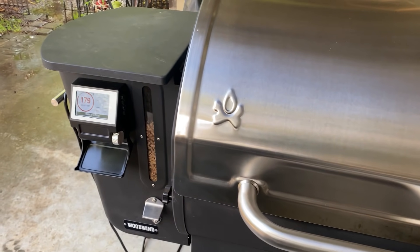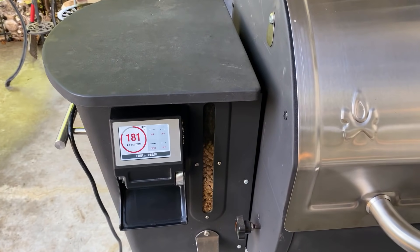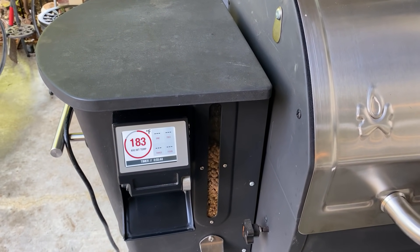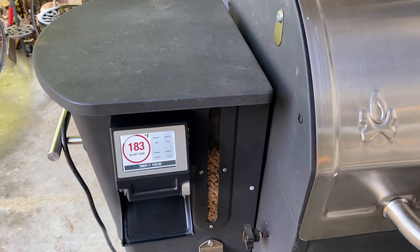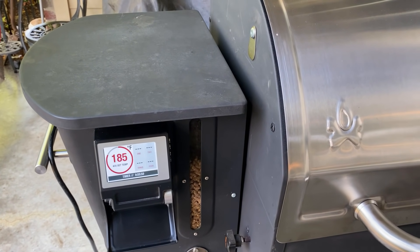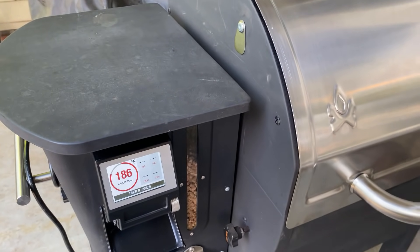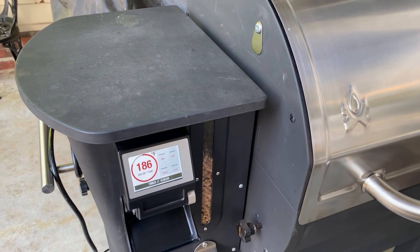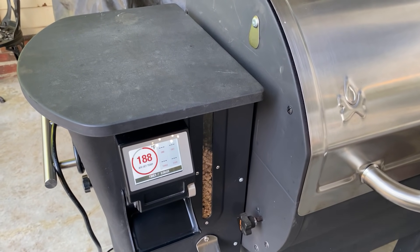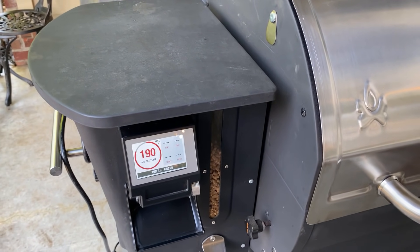It'll probably take about 10 minutes for the smoker to come up to 400 degrees, so we'll want to keep a pretty close eye on them at that point. Chicken wings are dark meat with a lot of fat mixed in — I'll probably be taking these up to an internal temperature of about 180 to 185. Chicken wings can handle it, and just like pulled pork or brisket, they get even more tender when you go past the safe temperature of 165.